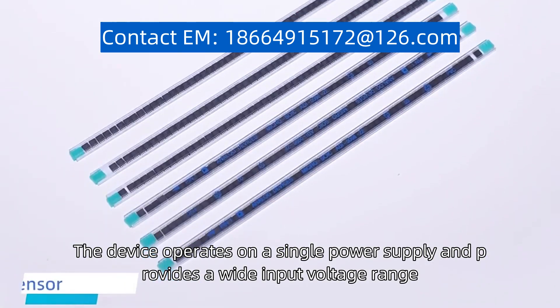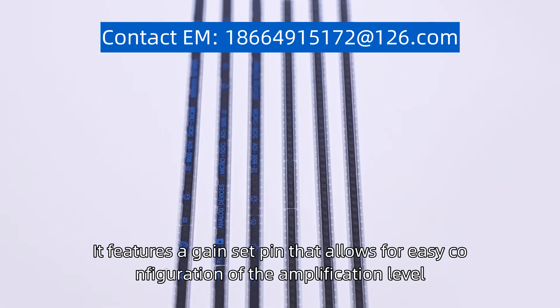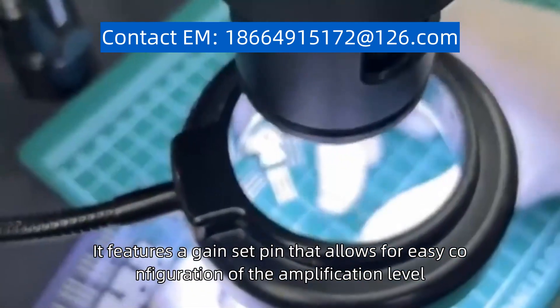The device operates on a single power supply and provides a wide input voltage range. It features a gain-set pin that allows for easy configuration of the amplification level.